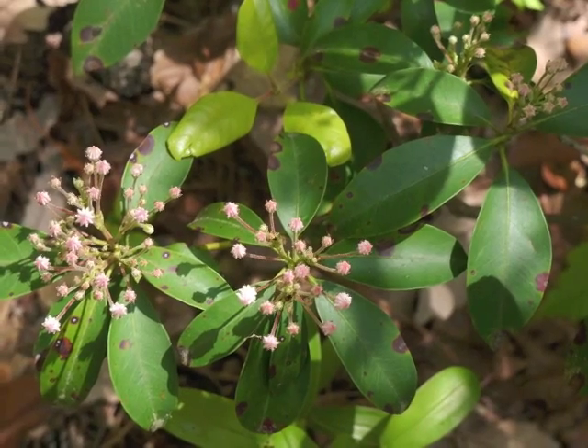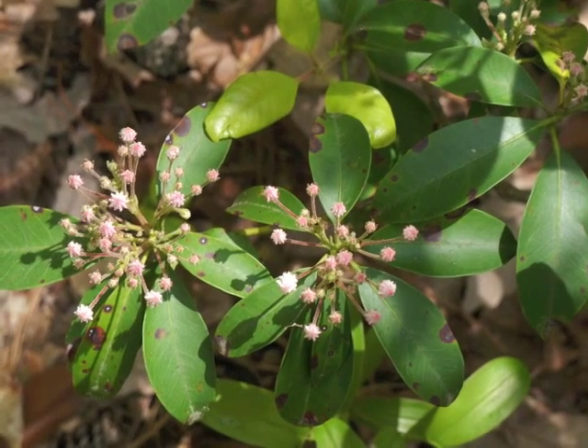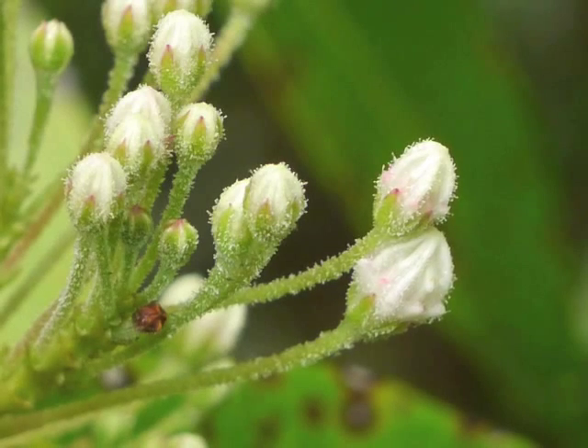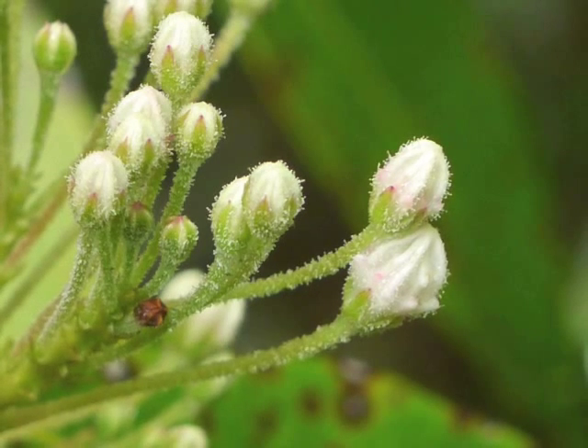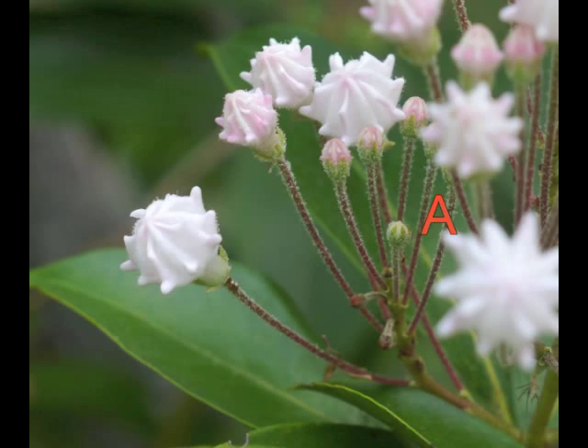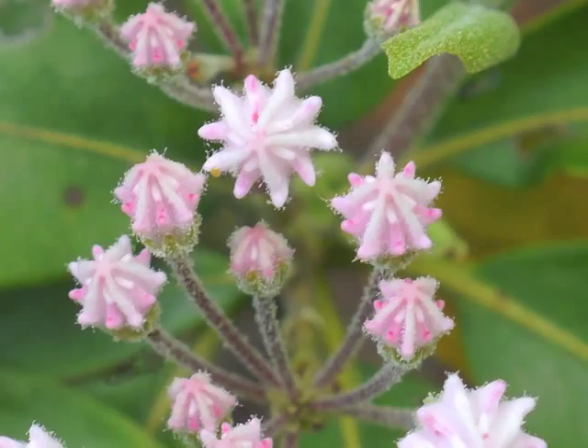These Mountain Laurel inflorescences are at the midway stages of flower budding. We can see green sepals topped with white petals. The white portion becomes a light pink color and develops a ridged appearance. Each flower has ten ridges.